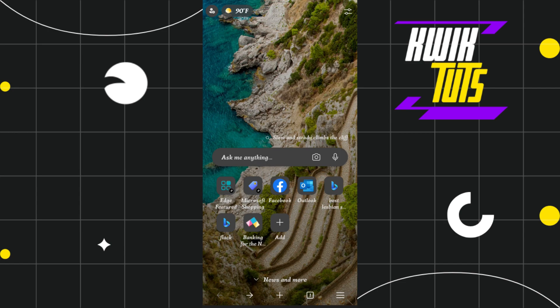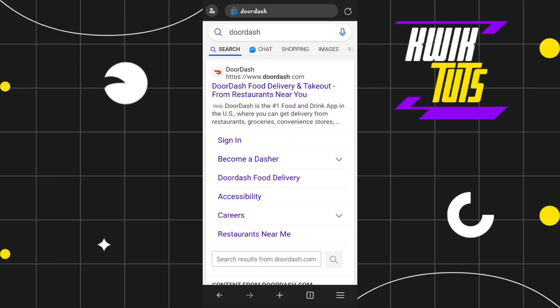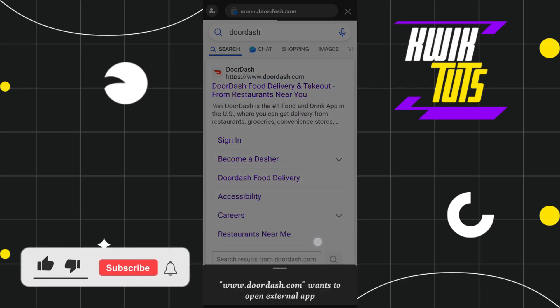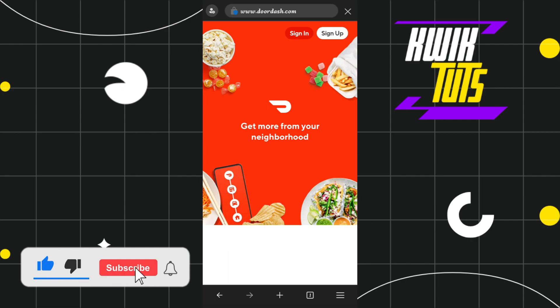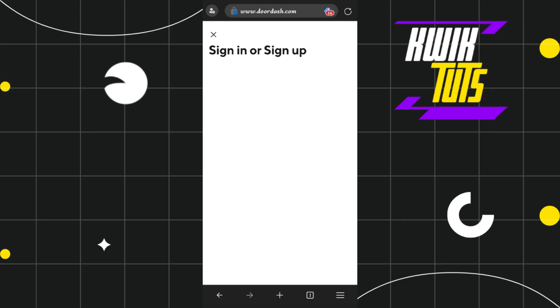First of all, you need to open any browser you are currently using, and in the search bar you simply have to type doordash.com. By doing so, you will land on the official website of DoorDash, where you need to tap on the sign-in button at the top.